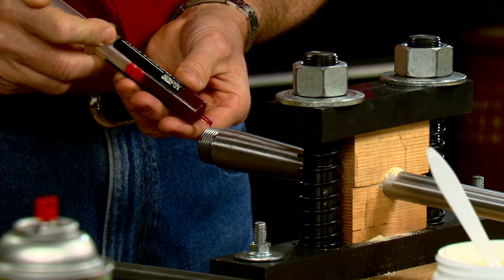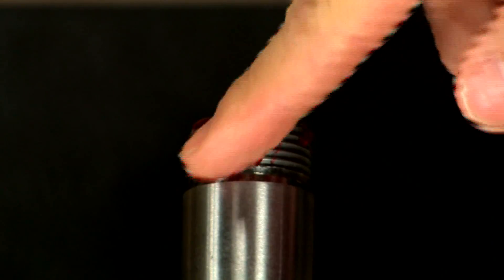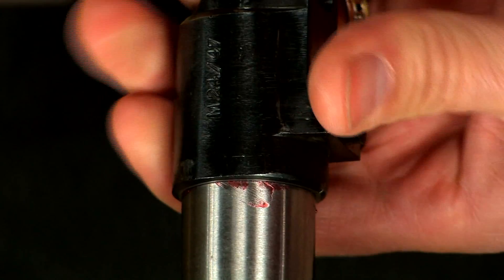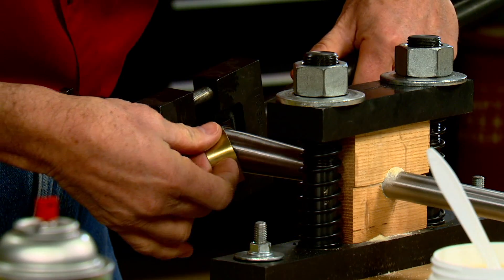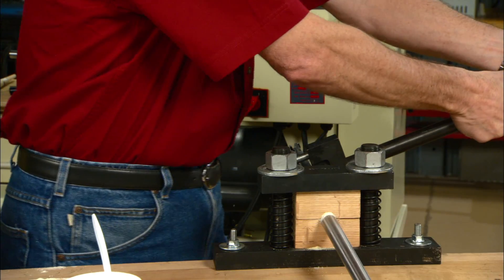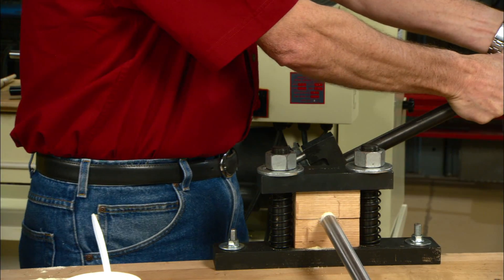Adding some grease to the barrel threads will prevent galling. Now screw on the receiver. An action wrench like this one from Wheeler Engineering will hold the receiver so we can torque it in place. A brass shim helps protect the surface of the receiver. Now tighten the receiver to a good secure fit.